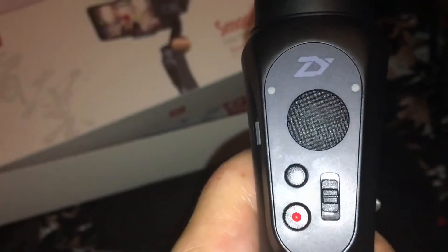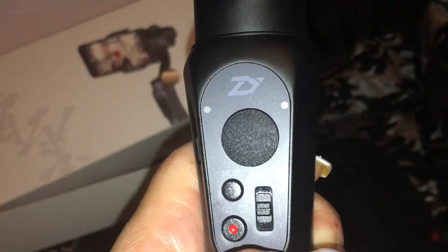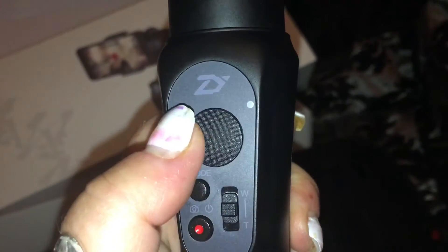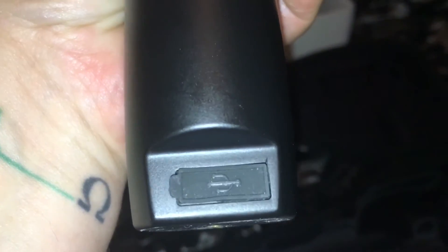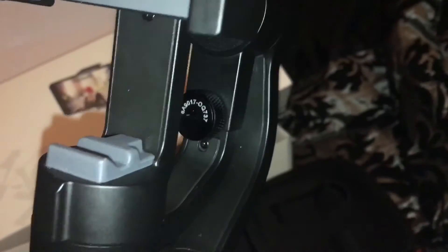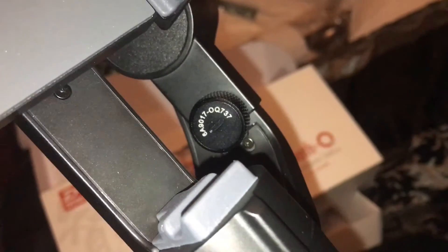They've got a zoom — you can only use that with the app. That's your mode switch; you've got three different modes. If you press it three times you've got selfie mode, which turns it around so you can use it as a selfie camera. That's your joystick for moving up, down, left, right. I think that might be the charging port, and at the bottom it has a USB so you can actually charge your smartphone from it. The only trouble is, if you have an iPhone, the bottom of the phone sits there and you won't be able to access the charging port.